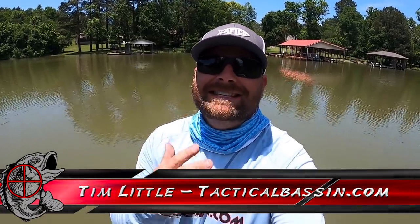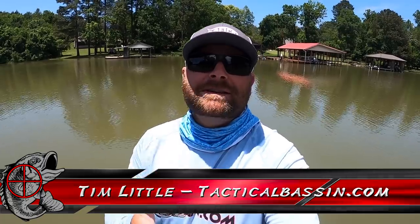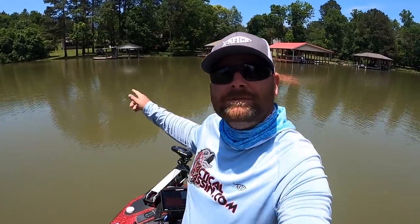What's up guys? Tim Little. Welcome back to Tactical Bass. In today's video, we're doing a little summertime fishing. Today we're going to be doing some dock fishing — some swim baits, some worms, some jigs, top water. Let's go see if we can catch some big ones.